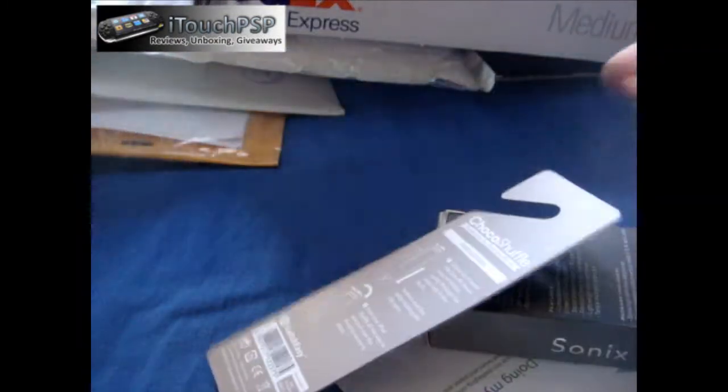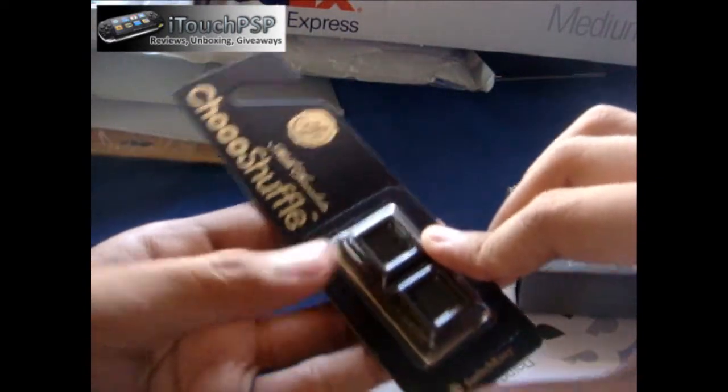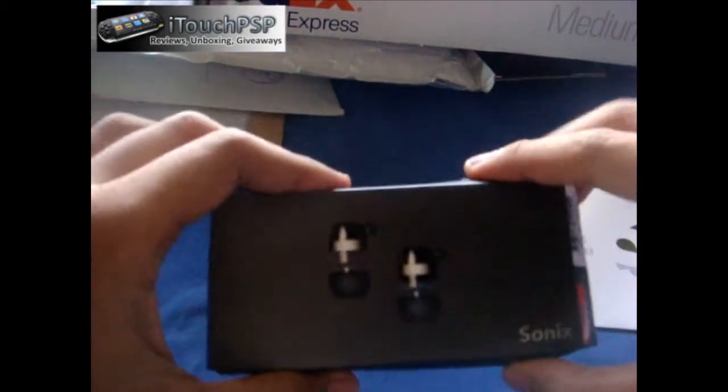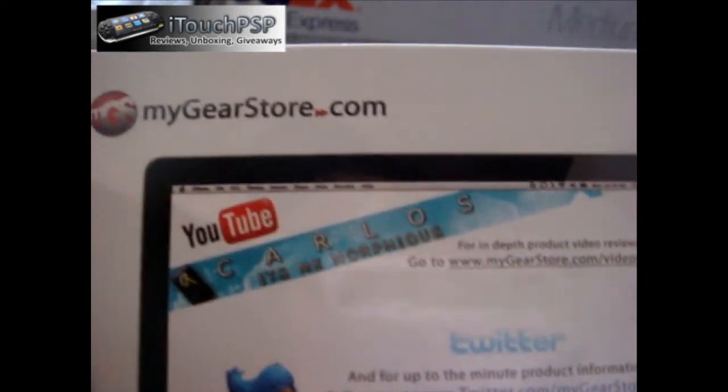Next package is from MyGearStore. I ordered something from there but I don't need to use the knife — I'm using a crappy tripod right now, so just bear with me. I got two things in here. The SwitchEasy Choco Shuffle, because I have a Shuffle and I want to check this out. And this one is the Lentex Sonics earphones — they had a discount for just $25. This is a $100 set of earphones, so I went ahead and ordered it. Check out mygearstar.com — use code 'mygear10' for 10% off.